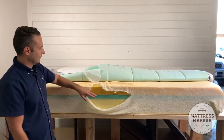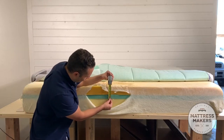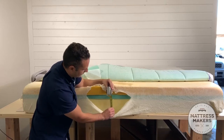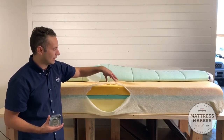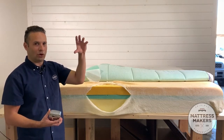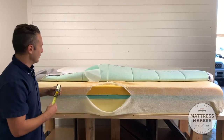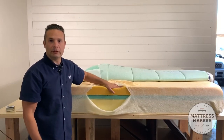The next layer is their transitional layer, which is about two inches. That transitional layer gives you the transition between the memory foam top layer and that firm base layer, so it's not like you go from softness to firmness right away. Then the top layer has three inches of their memory foam — this is where that comfort is going to come from in this mattress.